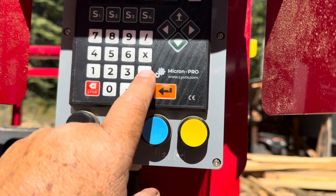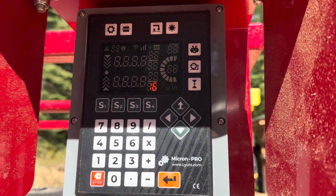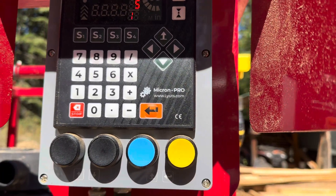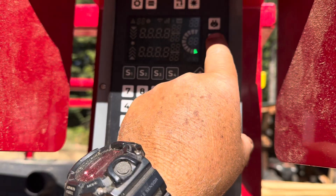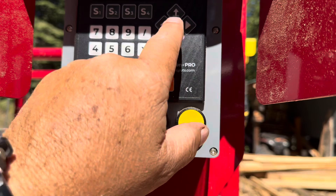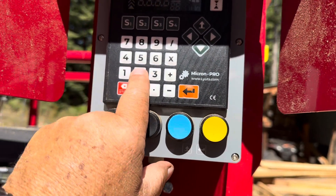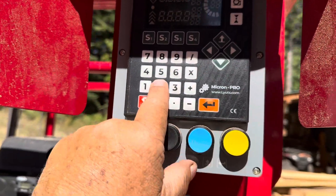And one more plus — that says we need to be ten and a half in height. So that would give us our three boards. So let's go ten and a half.